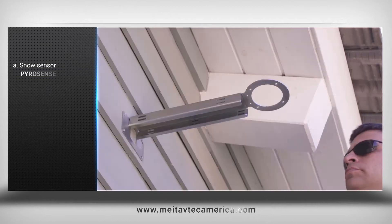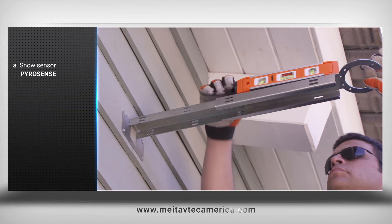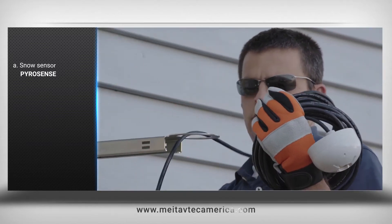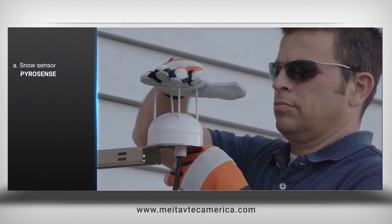Pyro-Sense: a real snow sensor with an optional adjustable wall mounting bracket, with spikes designed for anti-bird nesting on the heated surface.